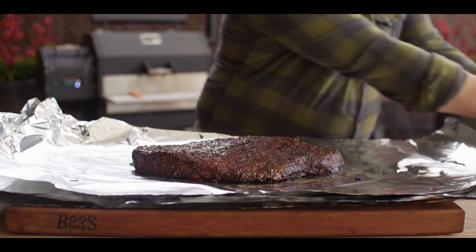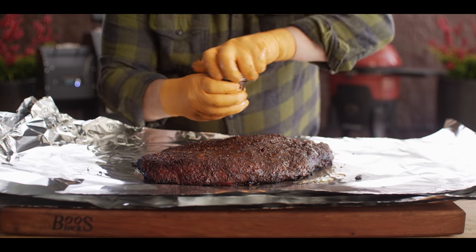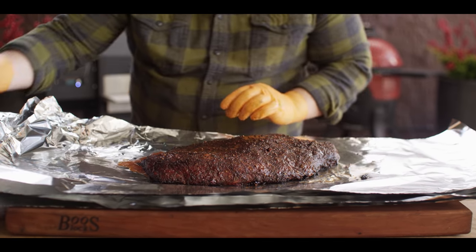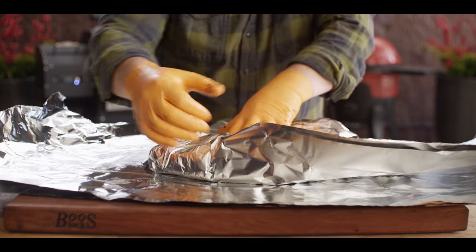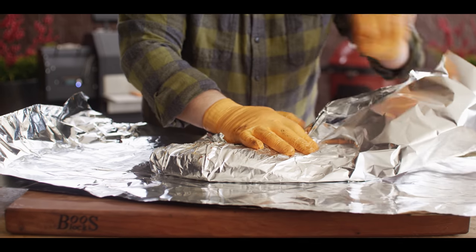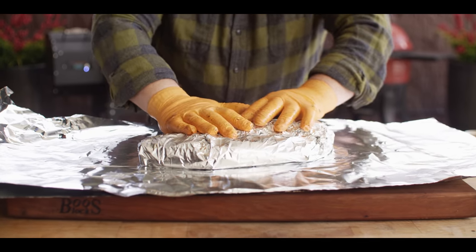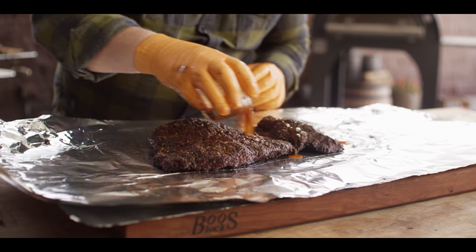Alright, so we're gonna wrap each muscle separately here, and the only thing that we need to add at this point is that reserved liquid that we put together when we were injecting. So I'm gonna do about 1 and a quarter cup in each one of these, just to add that little bit of extra flavor. Remember, we've got that barbecue sauce in there, we've got a little bit of the seasoning that we used on the brisket, and also that optional hot sauce just to give it a nice little kick. I'm gonna wrap that up nice and tight, so as this brisket cooks down, it braises in its own juices as well as that liquid we've added. Give the point muscle just the same treatment.